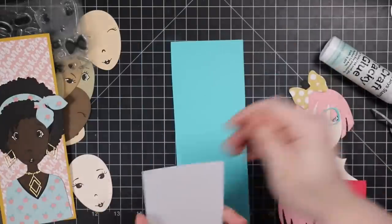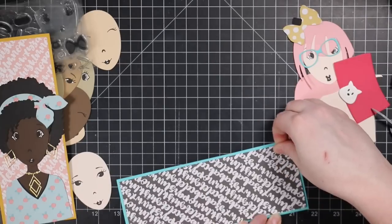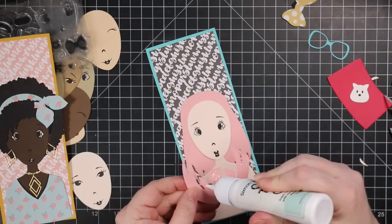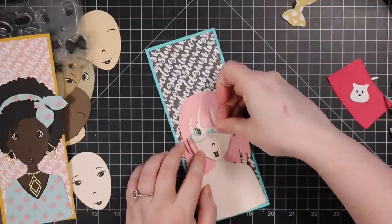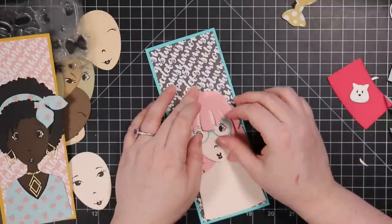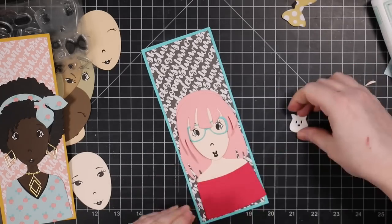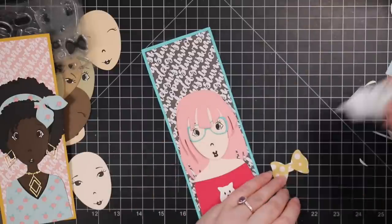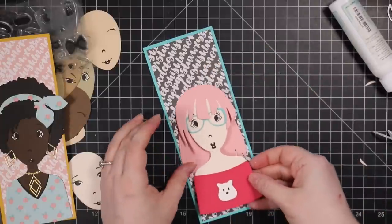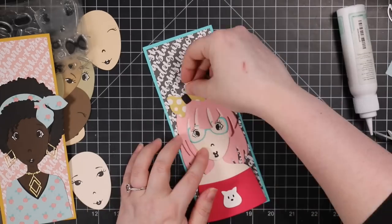I was just die cutting and pairing things together and having fun with it. As I'm doing this, I'm thinking how fun these would be to make little characters look like someone specific — die cut and color the hair and everything to look like a friend, make a bunch of cards that look like that person, and do that up as a gift set. That's also where the markers and watercoloring could come into play, because you could add birthmarks and different facial features and all those different things that make everyone unique. I had so much fun.